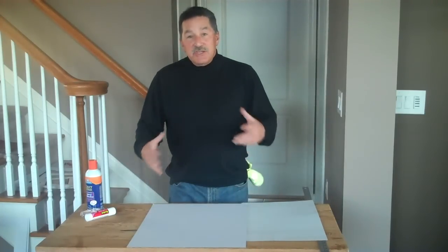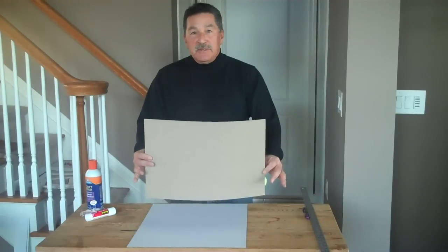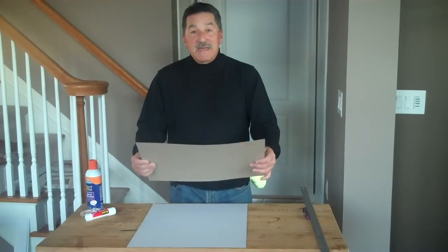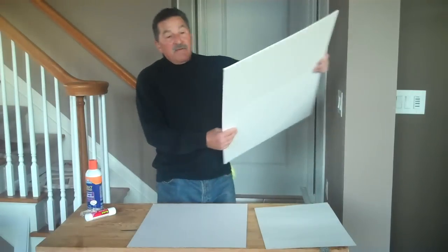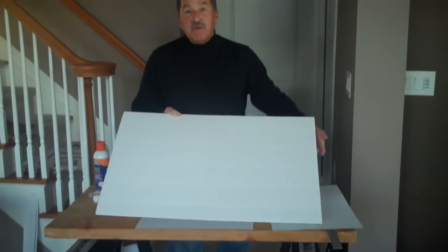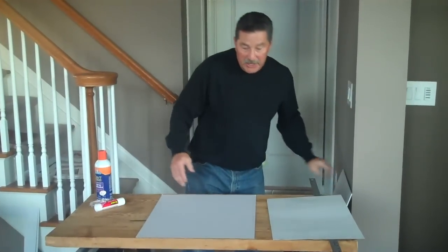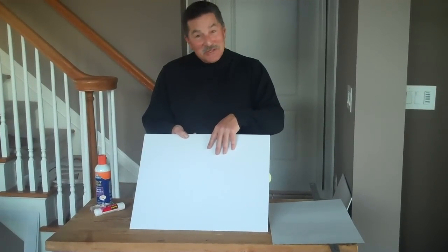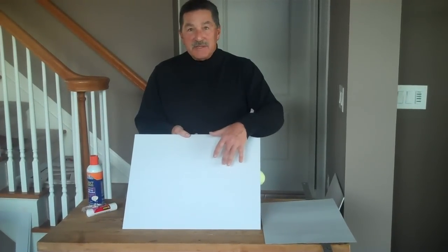Mounts come in various sizes, shapes, and types. They can be something as simple as just a piece of cardboard — it makes the picture a lot sturdier, prevents it from accidentally folding or bending, and it can go on the back of a frame. You can also use foam board; you can mount the picture on that as well — it's lightweight and sturdy. The most common way is putting it on a mount board, which is very similar to a mat board because it's the same material. The only difference is a mount board doesn't have a window, and a mat board does.